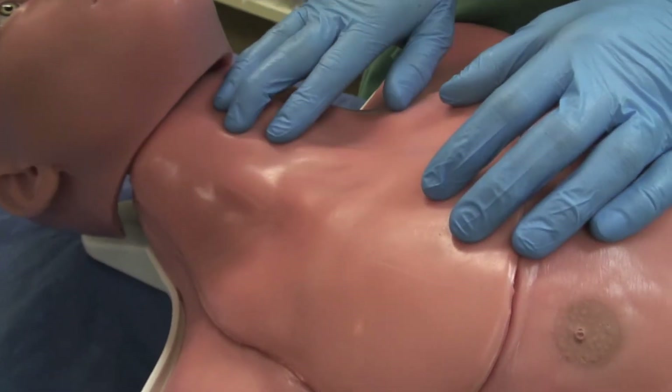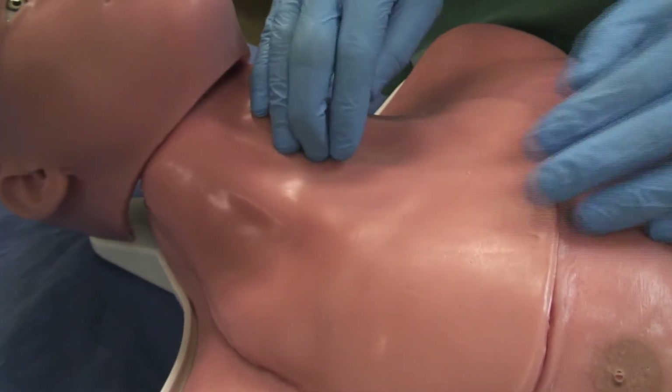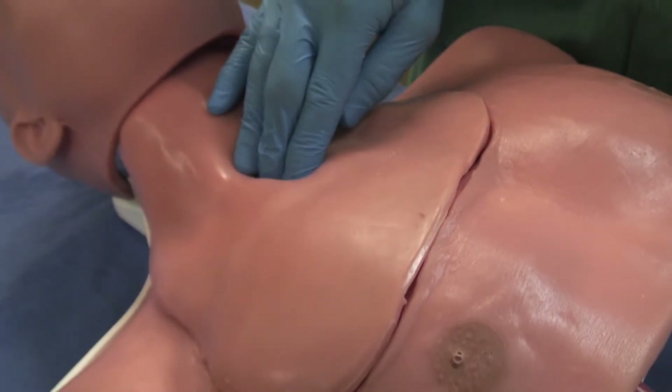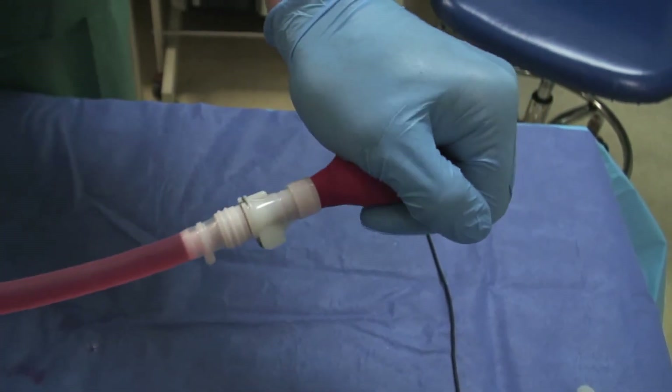Simulab's Central Lineman is anatomically correct and palpable, so not only can you feel the clavicle and the sternocleidomastoid muscle heads, but also the carotid pulse. This means when you are training your physicians or residents on the procedure using the blind technique, you have all the necessary anatomy so that they can find and complete the procedure correctly.